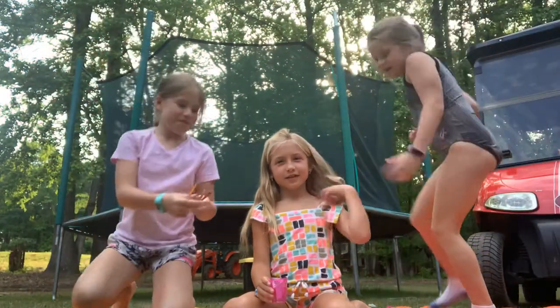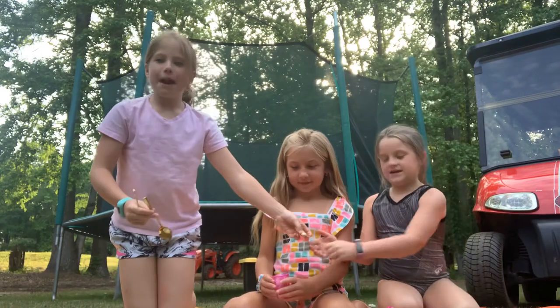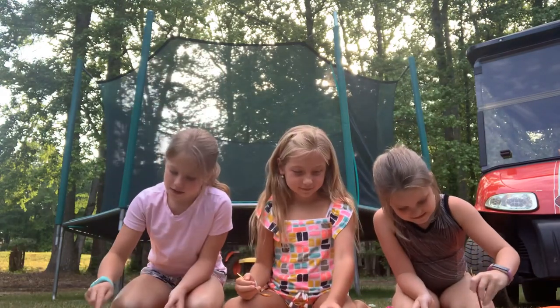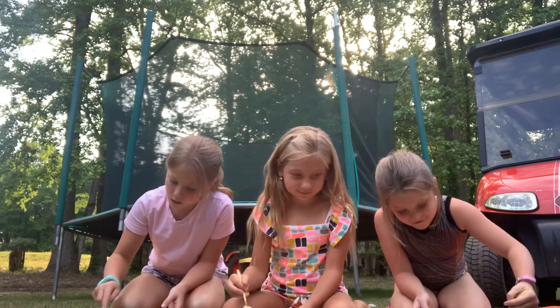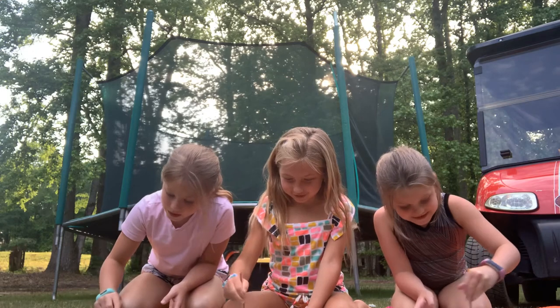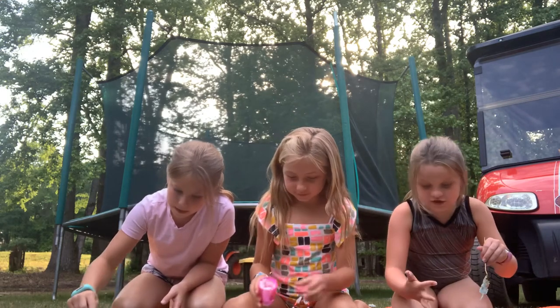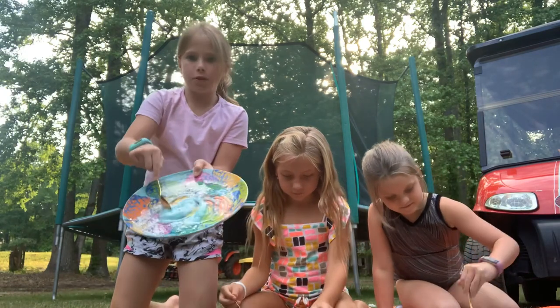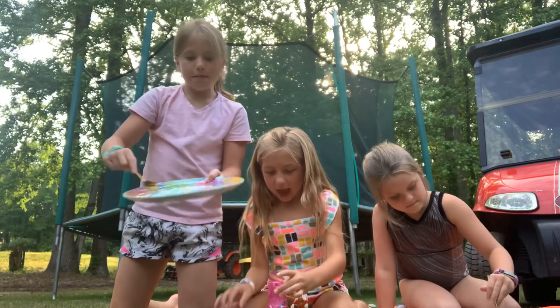Hey guys, I'm back. I'm going to mix. Oh, it's turning out! Mine's actually turning. Mine's like blue. Don't touch your slime yet — I'm serious, don't. If you can use any kind of shampoo, but just like — I'm going to mix.